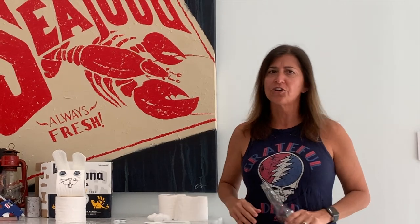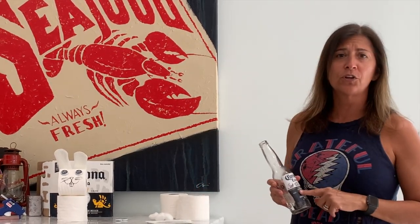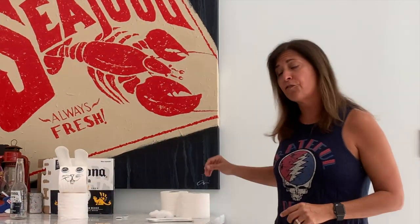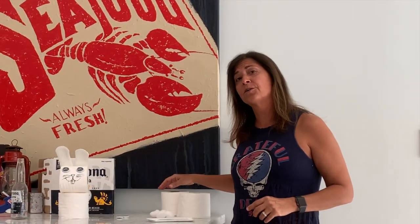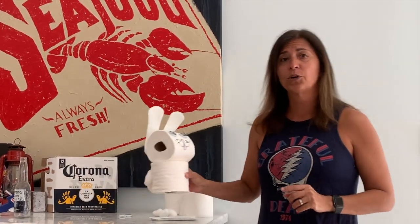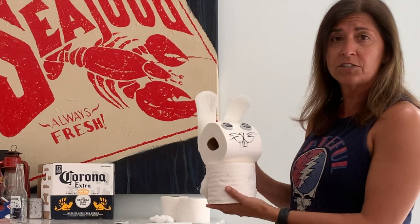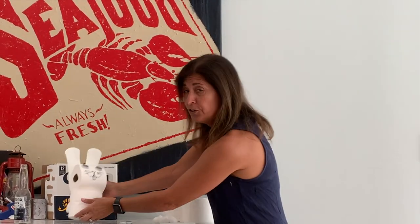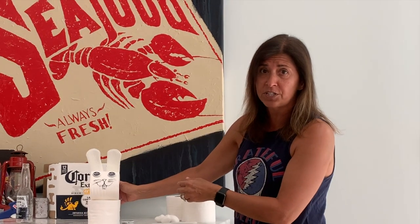Hey everybody, welcome to Lisey Ocean's Art. If you're wondering what to do with all of your extra Corona bottle caps and you want to give your friends a little Easter gift, I have a suggestion. I got a little extra toilet paper and I'm going to be spreading this to my friends, so I'm going to show you guys how to make this and then you guys can leave them at everybody else's doorstep as well.